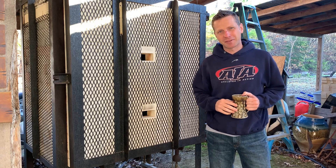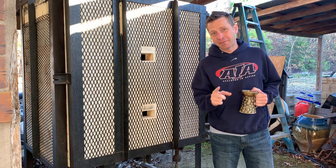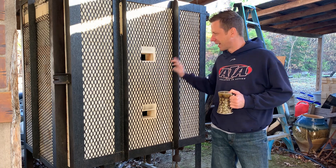Hey everybody, welcome back to Matthew Kelly Pottery on YouTube. I hope you are doing well. This morning I not only have morning voice, as you can probably hear, but we're also getting ready to unload another gas kiln.